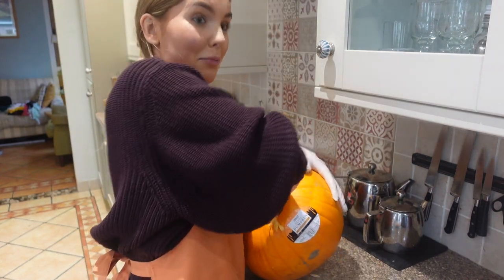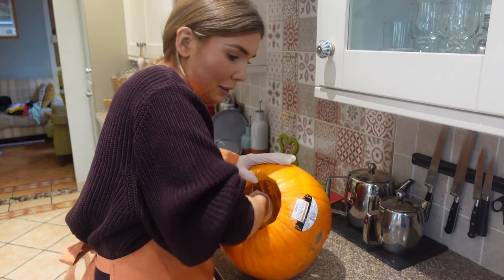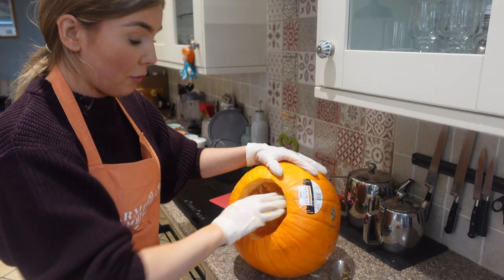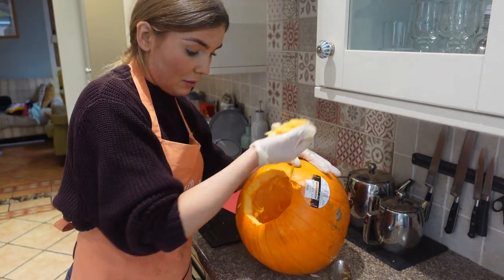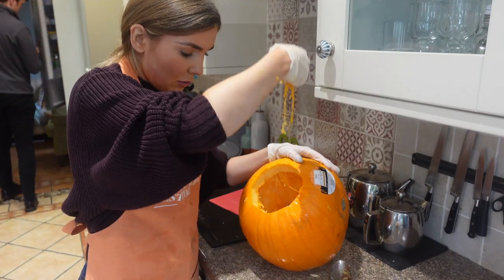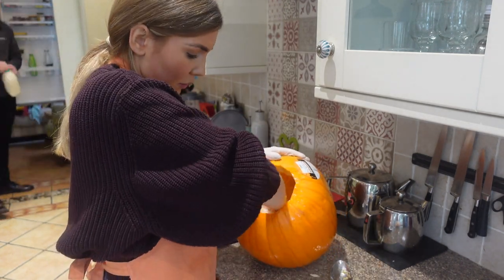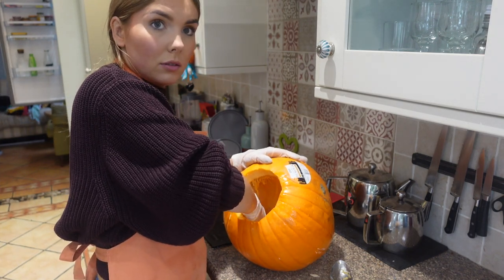Turns out a spoon is actually a pretty good utensil. I can't be surprised if this doesn't make very much puree at all, but they did say when you roast it in the oven it smells much better - because it stinks at the moment. I'll just keep doing this. Pumpkin seeds are good for you - people use them in salads and they're good for birds too. I'm going to roast those separately as well.